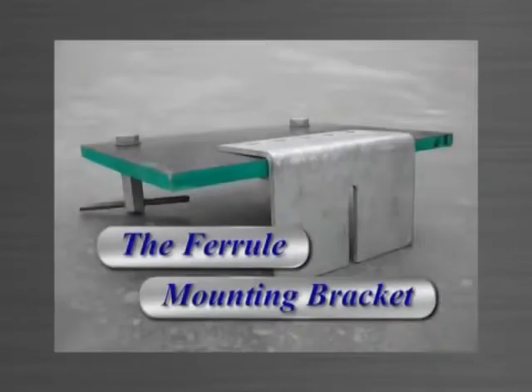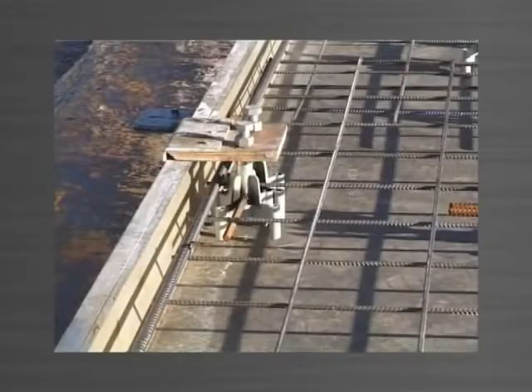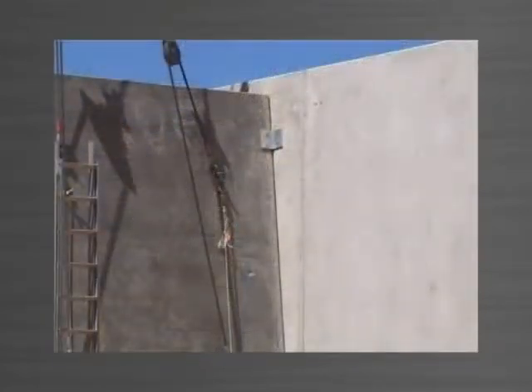The ferrule mounting bracket is used to attach a template to it to suspend ferrules which need to be cast into the face of a panel — for example, connection plate ferrules.